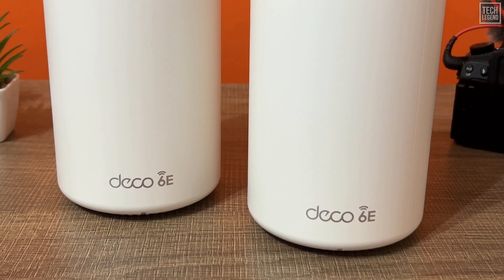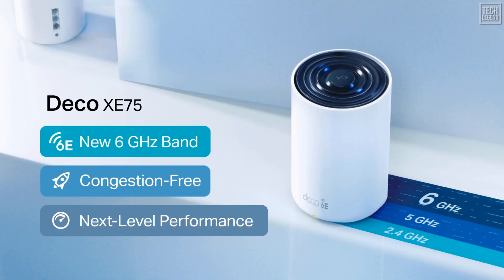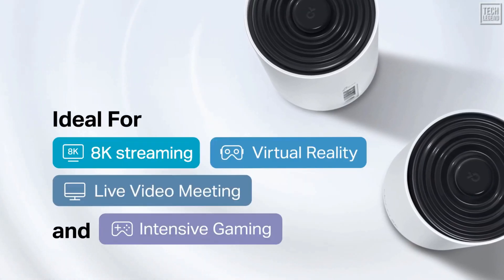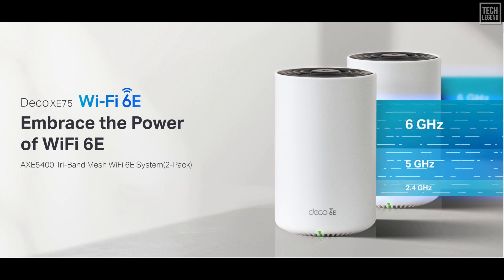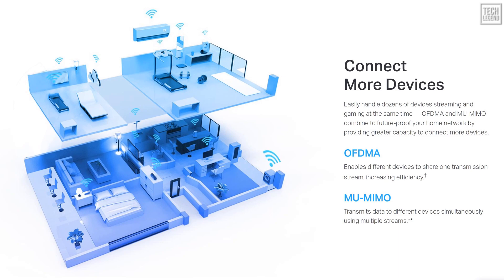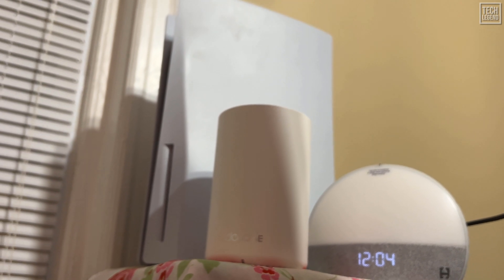First off, the TP-Link Deco XE75 offers next-gen Wi-Fi for your home. Wi-Fi 6E delivers enhanced speed, capacity, and range, and is a perfect element for people living in device-dense and high-performing smart homes. With a brand new 6 GHz band, experience the latest frequency of Wi-Fi, eliminating interference from all legacy devices. The 6 GHz band also delivers a powerful dedicated backhaul to further streamline Wi-Fi performance for non-6E devices. The Deco XE75 also utilizes the cutting-edge OFDMA technology of Wi-Fi 6E, which lets you connect more and congest less — ideal for smart homes packed with bandwidth-hungry IoT electronics.